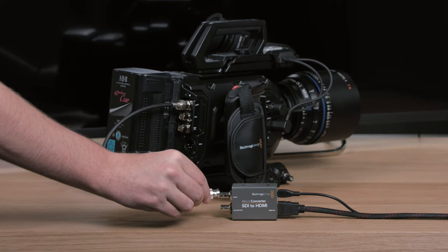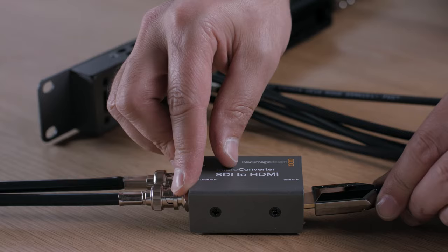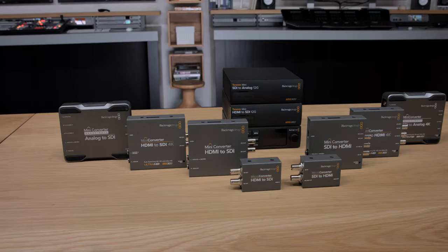We think these converters are a great solution when you want to add HDMI devices into SDI systems but want to keep the costs low, or for when space is tight. With microconverters, you can easily add them wherever you need. Microconverters are a great solution for on-set monitoring when using our URSA family of cameras. We also think they're a fantastic way of adding extra SDI inputs to an ATEM Television Studio by converting the HDMI inputs to SDI.